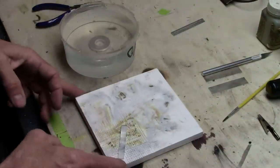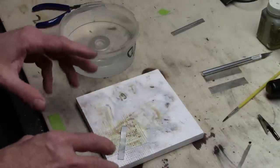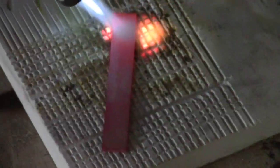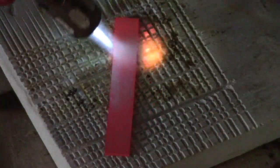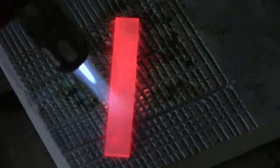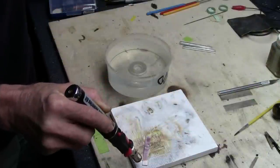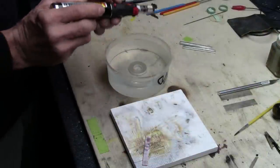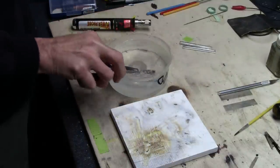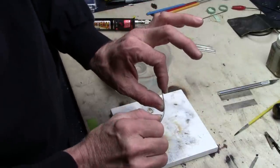We're going to heat this up to a kind of an orangey color — not bright cherry red, that's too hot; not quite glowing is not hot enough. It's a critical temperature to get it at. Now we're getting there — you can see it's starting to get that nice orange glow. We've had this warmed up for a little while. Let's kill the heat, pick it up with a pair of needle nose pliers, right into the water. You can hear it sizzle. It's quenched, and now it should be soft again. And indeed it is — it's very soft.